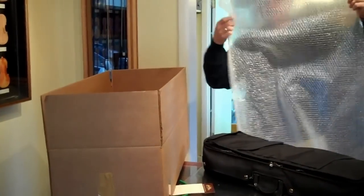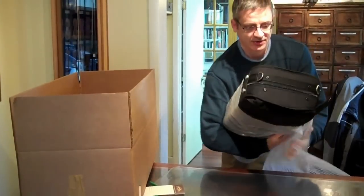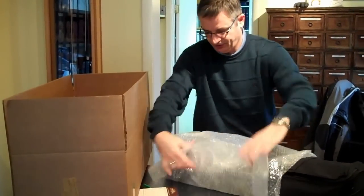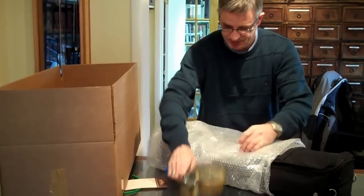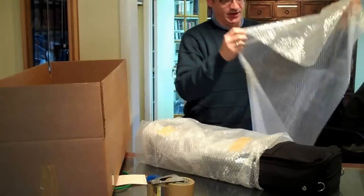The shipping companies have requested that we use two layers of bubble wrap, so we need to take bubble wrap and put it around so that it covers the instrument twice. Secure each side with a little bit of tape so it doesn't turn around, and one more piece to cover the other end.